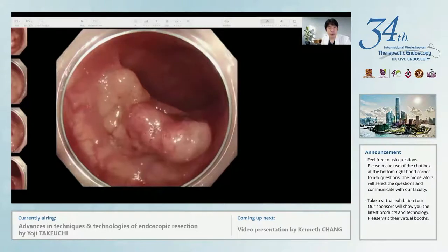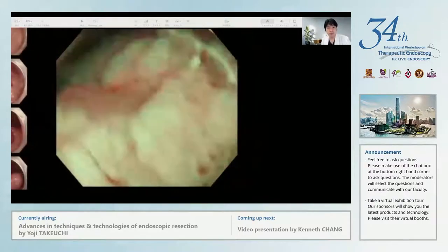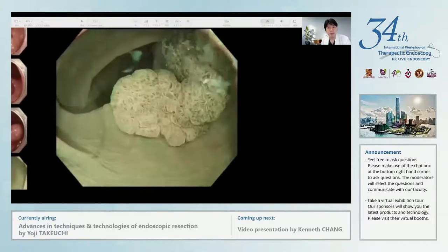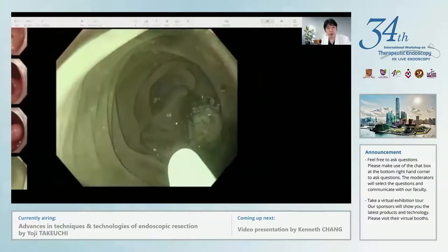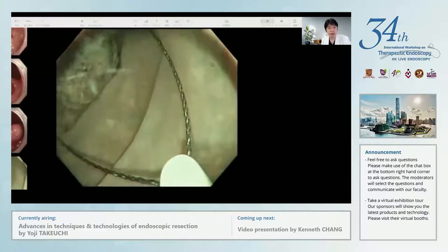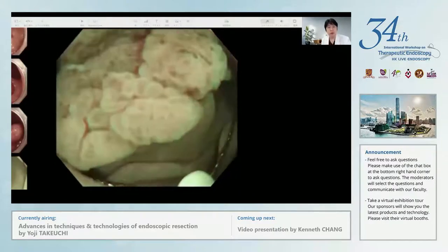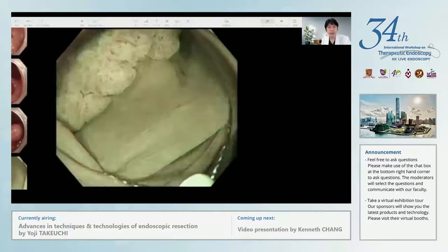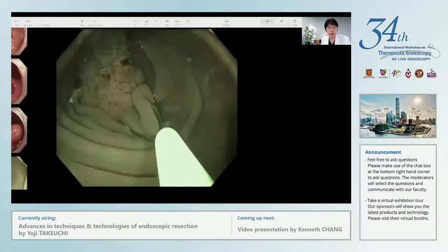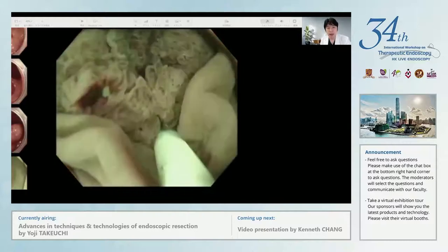Here, let me show you the movie of my underwater EMR. You can see about a 25mm sized protruding polyp in the sigmoid colon. When I perform underwater EMR, I prefer to observe it with narrow band imaging because it shows the polyp boundary more clearly. After enough insufflation of water, I snared the lesion without any submucosal injection. As you can see, the polyp looks floating under the water, and it is easy to snare the polyp including the surrounding normal mucosa. The risk of perforation with underwater EMR is quite low, even without submucosal injection.